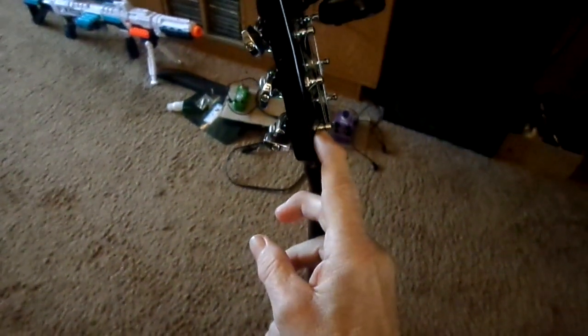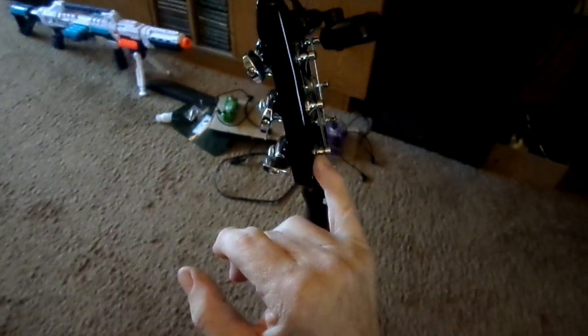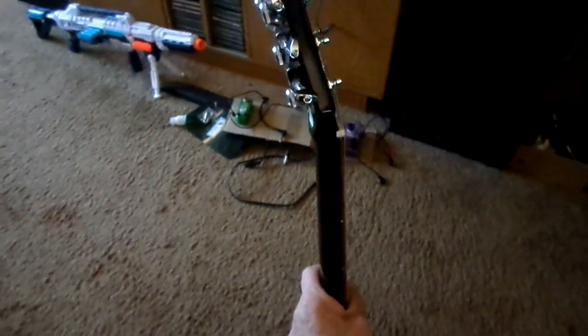But what I noticed, why I think I was out of tune, was when I took the string off, all of these were loose — loose as a goose. So I'm sure that had something to do with it. But I changed them anyway.